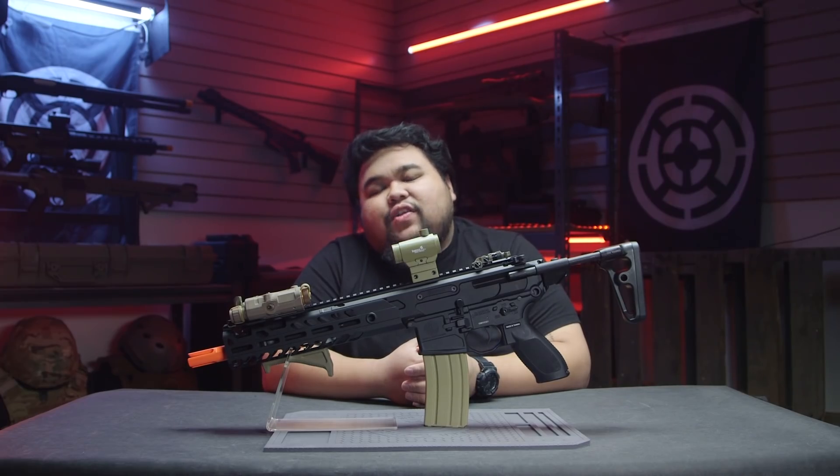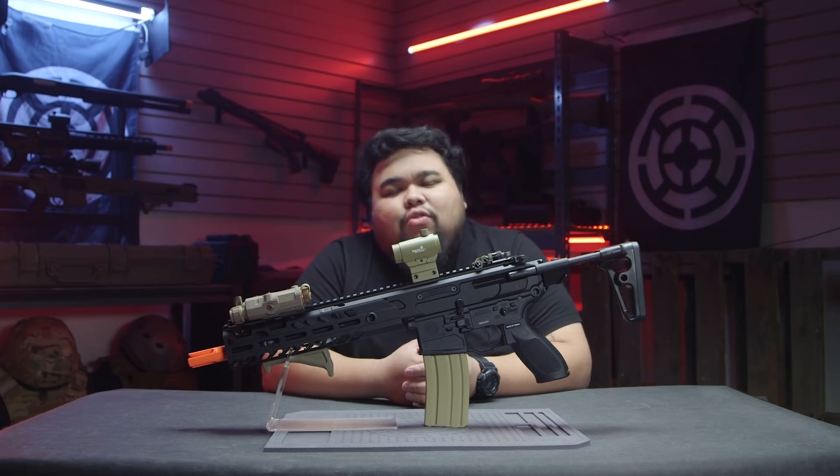Unfortunately, I don't play enough to unlock all the sweaty guns in Warzone. So all you M13 and Grau users, give me a chance!